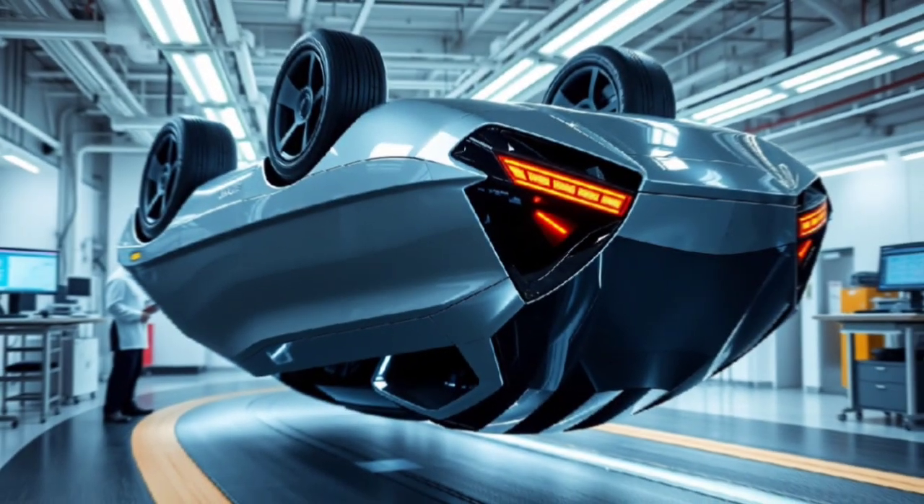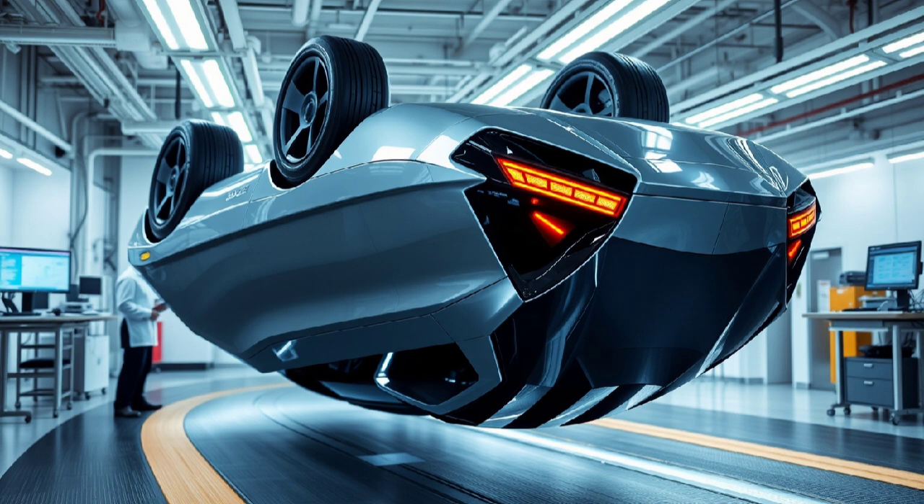It's a concept that literally flips car design on its head. This idea mixes bold creativity with a touch of tribute to one of the most fascinating inventors alive today. This guide takes you step by step through a strange but groundbreaking idea: building a vehicle that powers itself and is built upside down.